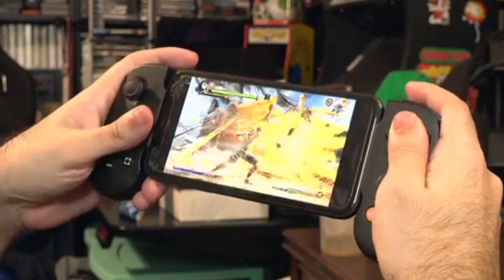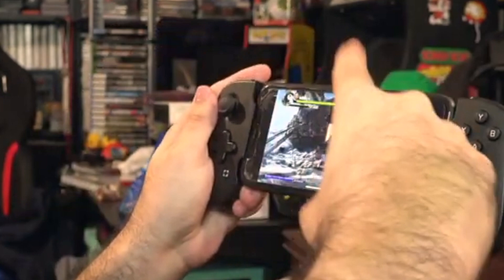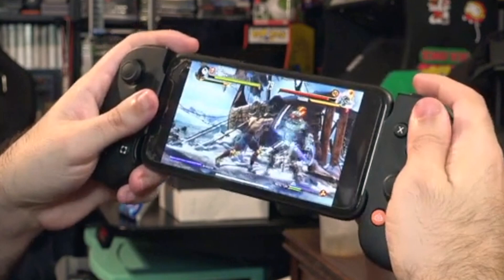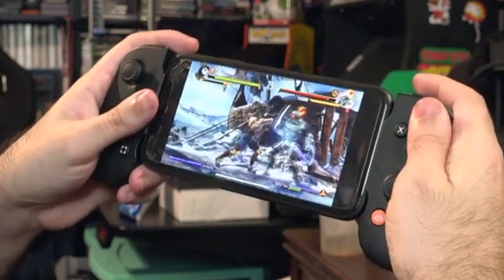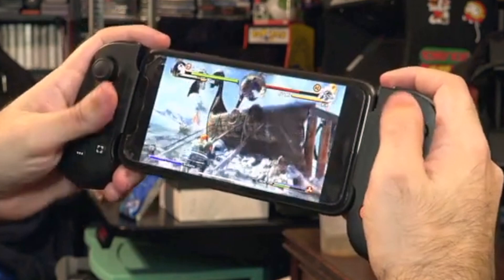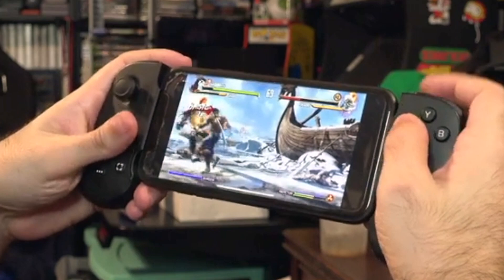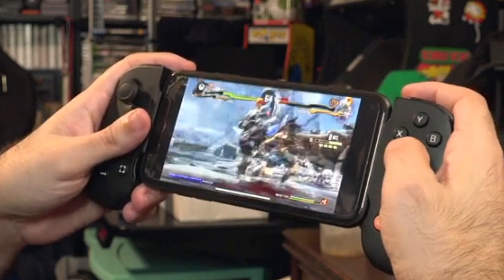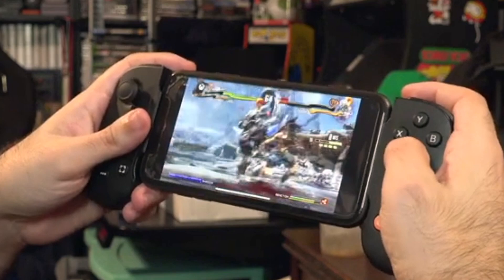It's almost like having a Steam Deck or a Switch. I believe you could also use this to play Luna, Stadia, and NVIDIA GeForce Now. Just so you guys can see it and get the gist. I'm definitely going to be taking advantage of playing this on the go so I can get my achievements and my gamer score up on Xbox. I'm a lot better at this game than what this video is doing justice to — he just totally pwned me.